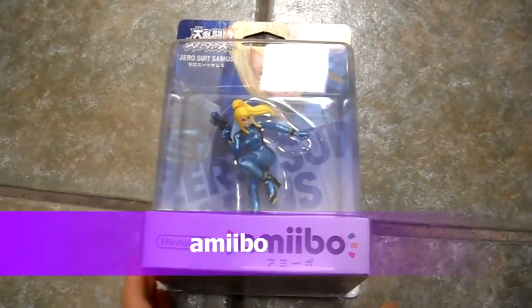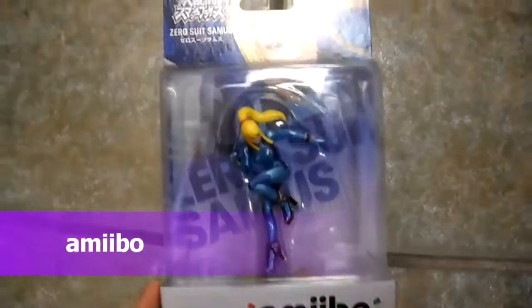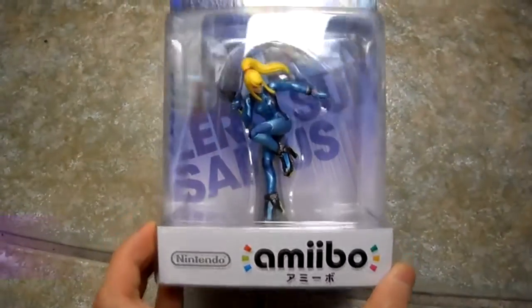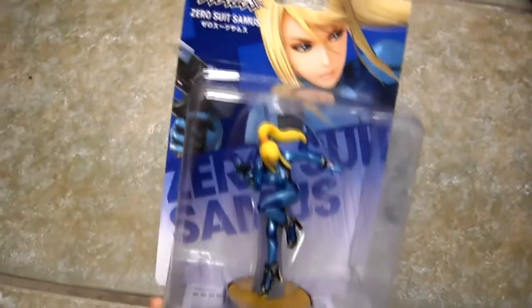All right guys, look at this — I have this rare, super rare Zero Suit Samus Nintendo Smash amiibo, all in the box. This is the Japanese one, it was recently released, and this is your first look at it. This is why you want to stay on my channel.